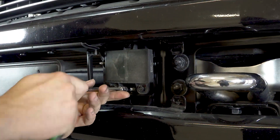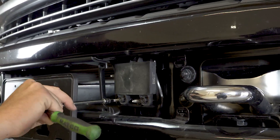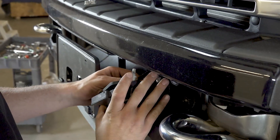Use an E6 external torque socket to remove the three adaptive cruise control bracket mounting studs. Unplug the adaptive cruise control module as you remove it. If your truck does not have adaptive cruise control, you may skip this step.